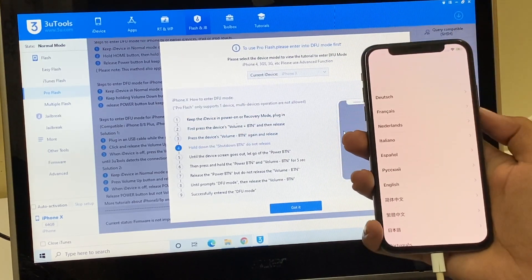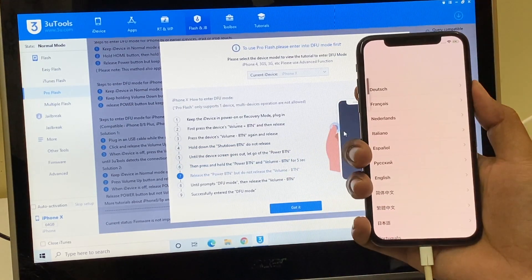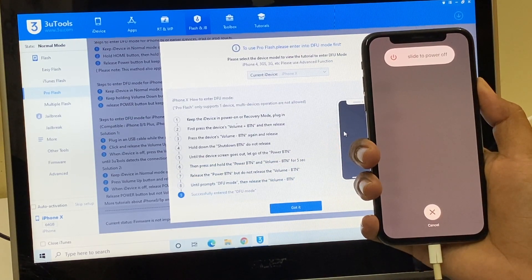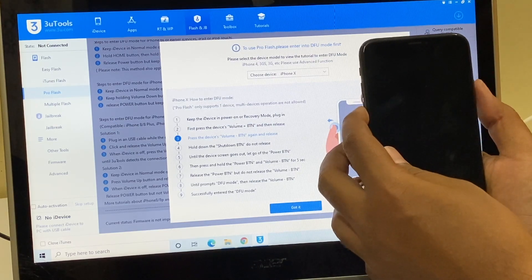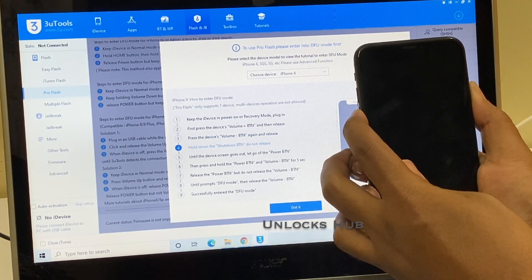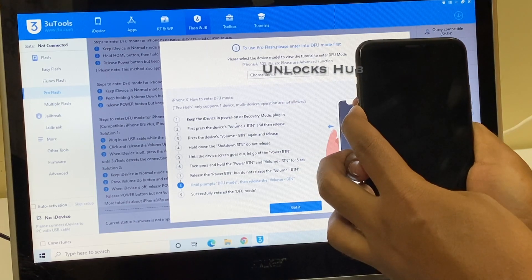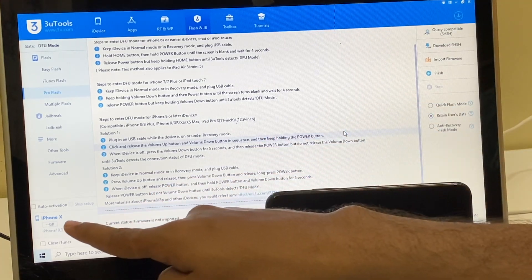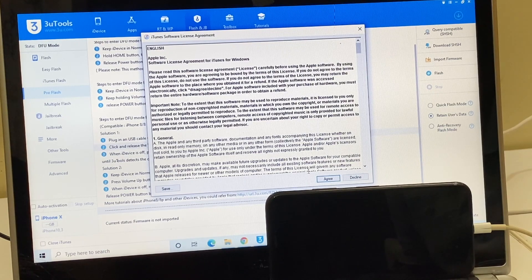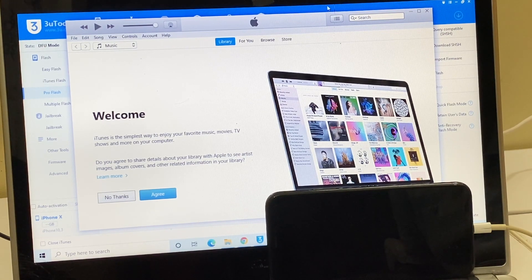No worries, let me try it once again. Volume up, volume down, and the side button. Now press the side button and the volume down button for five seconds and release the power button. Keep holding the volume down button. You can now clearly see it says 'iPhone X connected in DFU mode.' We are now in DFU mode. Just close iTunes when it pops up.